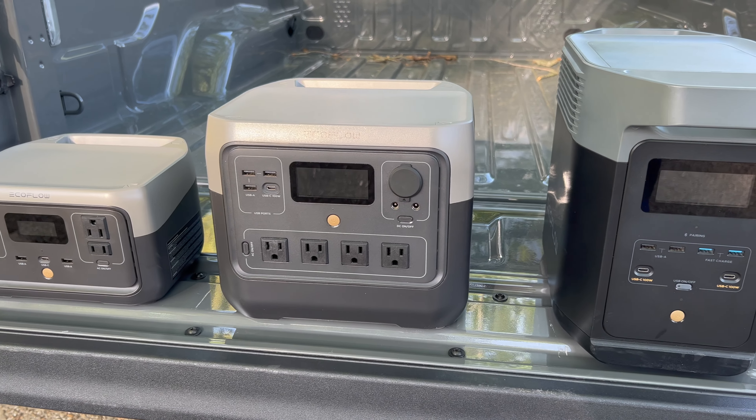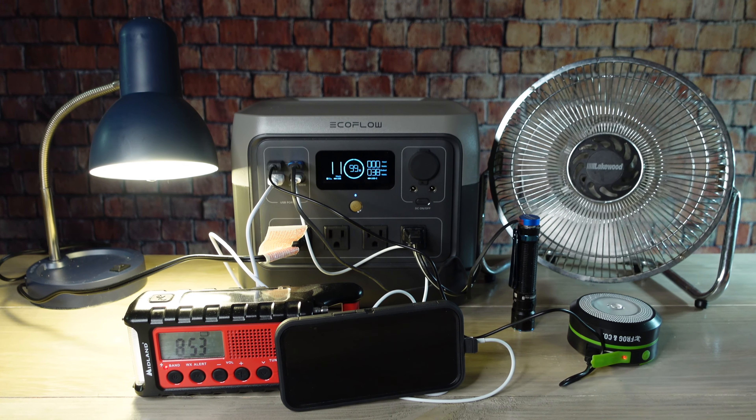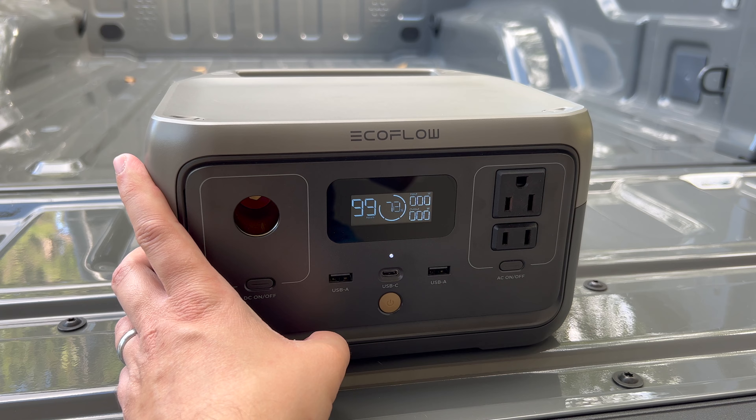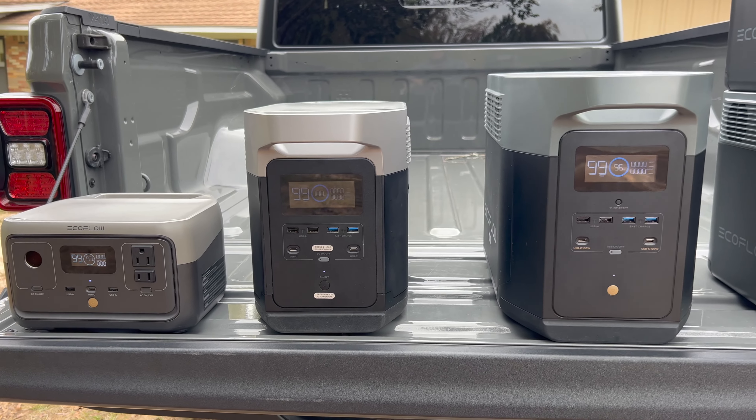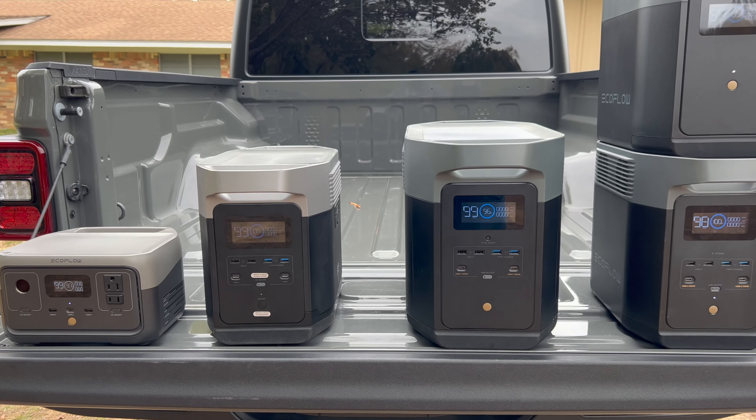Compared to other EcoFlow power stations, the River 2 Pro will be able to power more devices for a longer period of time than something smaller like the River 2. Having a larger capacity also means you can use it to power one important device for a longer period of time. While it won't do everything that something like the Delta 2 can do, like run a refrigerator, it can do most of those larger solar generator tasks and for a much lower cost. So I really do think that this could be the best portable power station under one kilowatt hour. If you want to learn more about how to determine the right size solar generator or power station for your family, go ahead and check out this video.